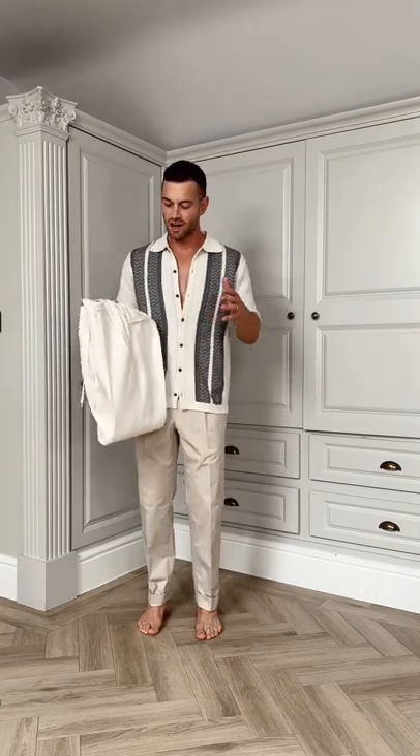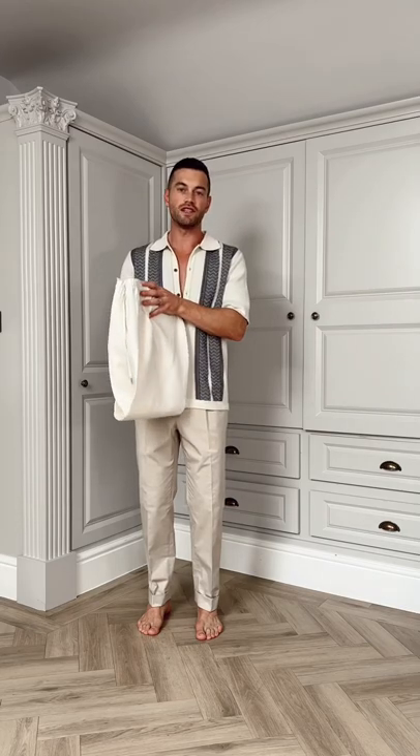Nothing so summery as linen, so today I'm going to be piecing together these brilliant 1949 trousers.